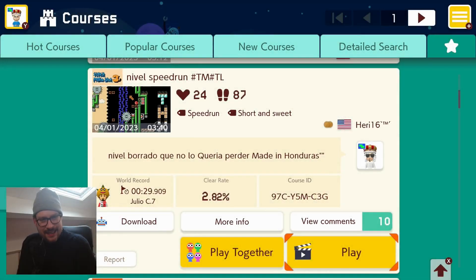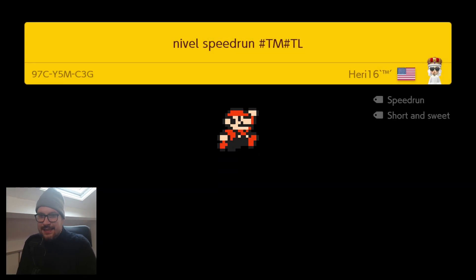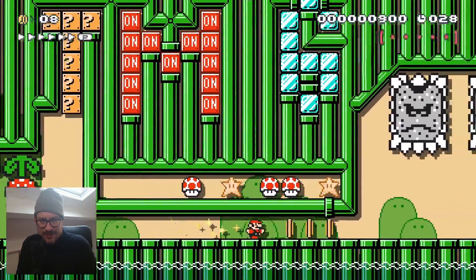Next up: Harry 16's speedrun level. The level is made in Honduras, that's one thing for sure. The world record is 29 seconds. Harry 16 makes awesome levels, it's a speedrun.